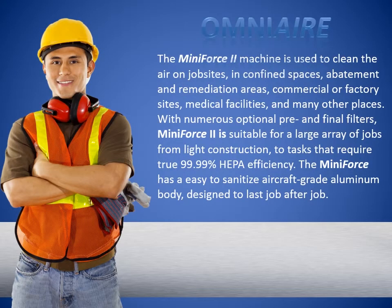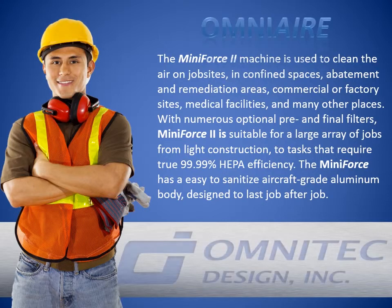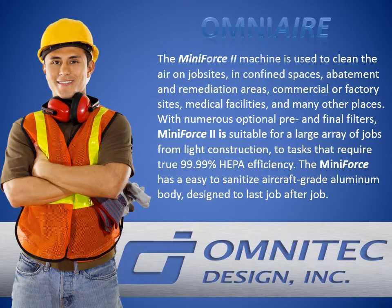The Mini Force 2 machine is used to clean the air on job sites in confined spaces, abatement and remediation areas, commercial or factory sites, medical facilities, and many other places.